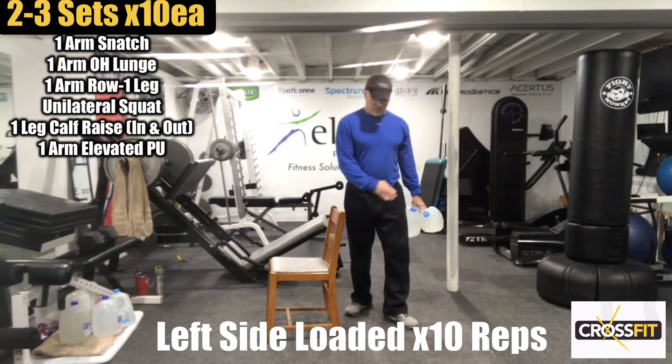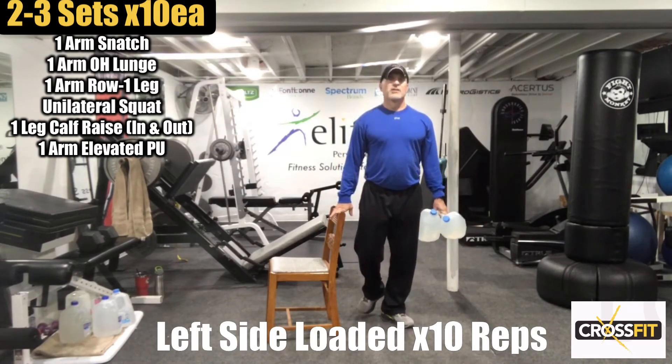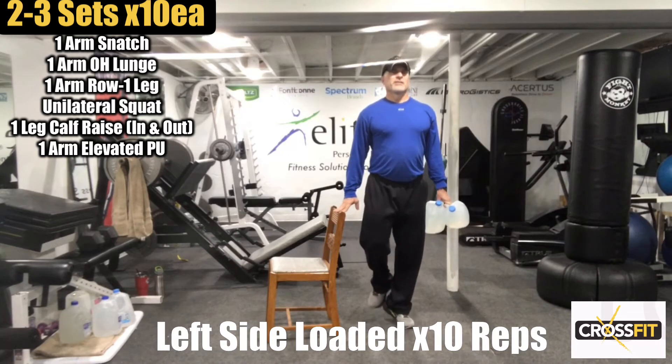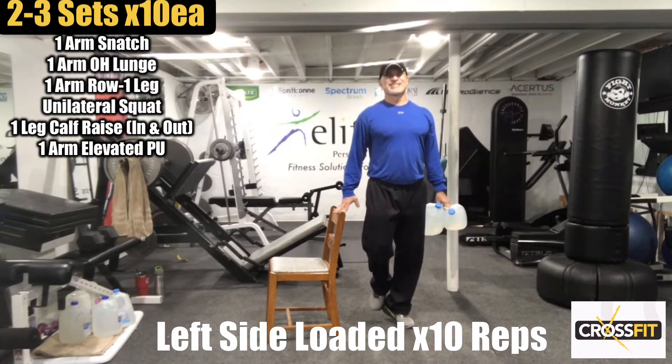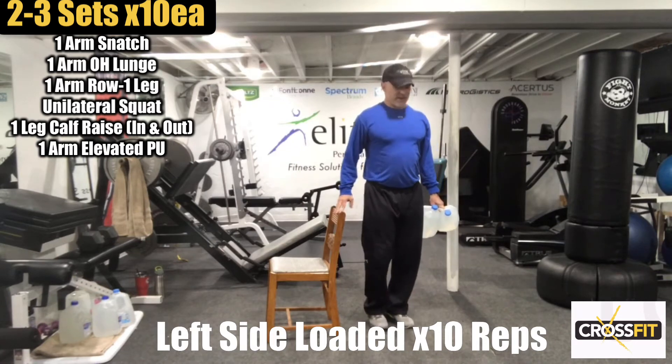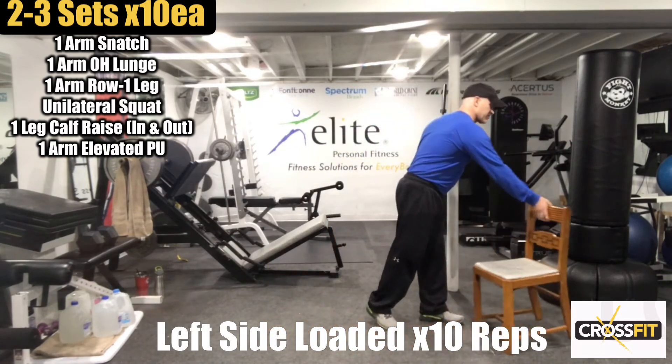Switch them over — toes out. Get ten with toes out. One, two, three, four, five, six, seven, eight, nine, ten. Really press the ball of the foot in there.